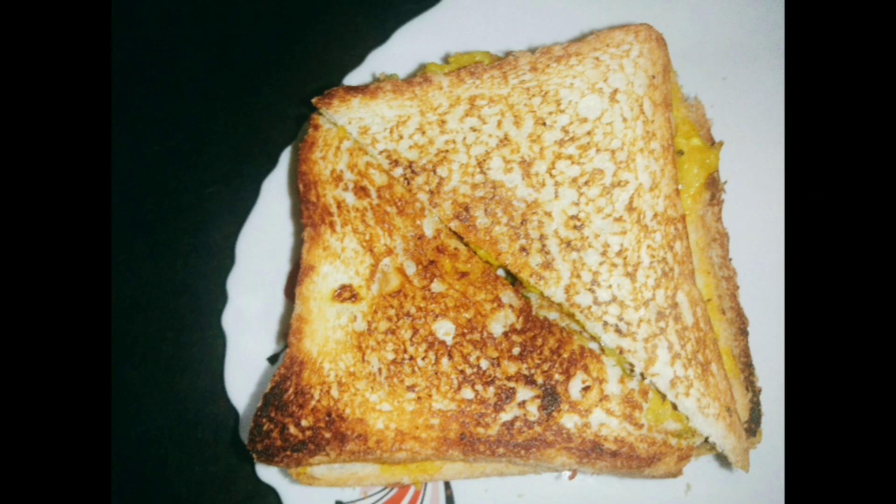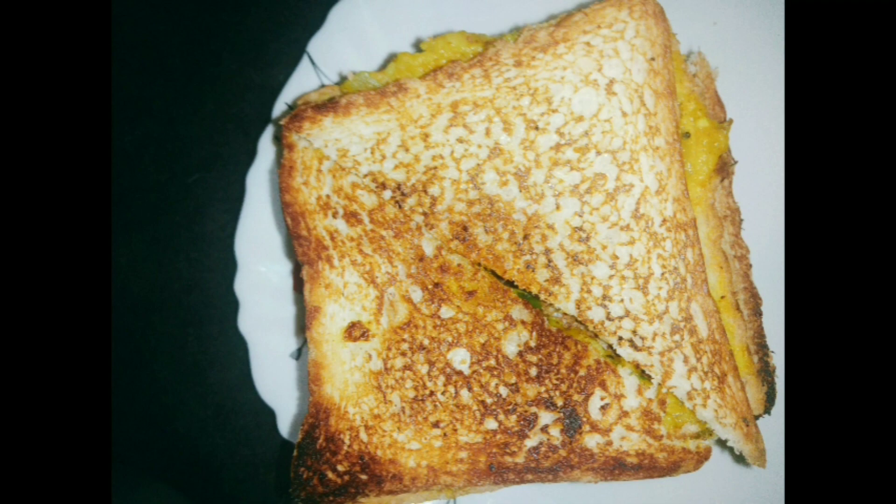You can see that my aloo sandwich is very good. So let's start making this.